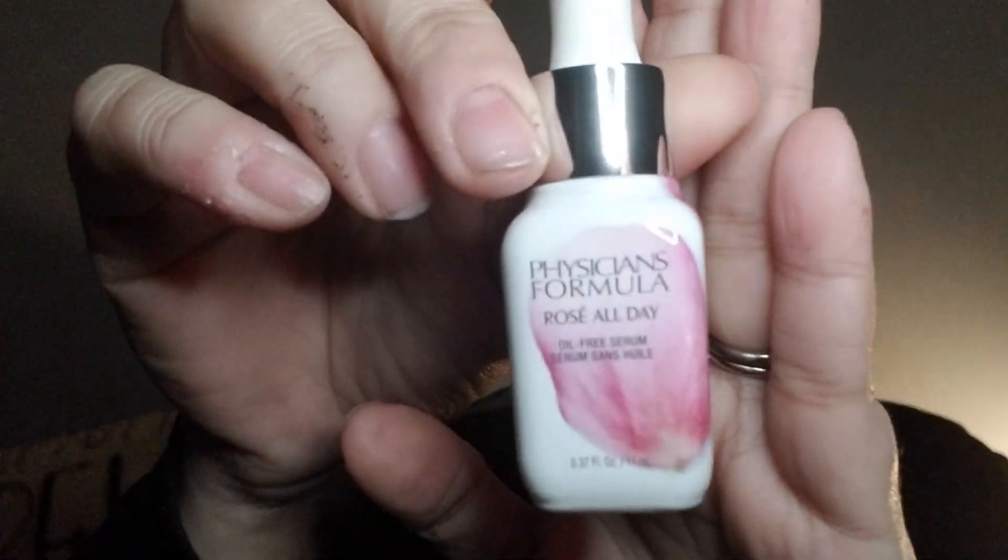This next item is actually in glass — thick glass. It's from Physicians Formula: Rose All Day, an oil-free serum. It's hypoallergenic, paraben-free, gluten-free, oil-free, dermatologist tested, clinically tested, and cruelty-free. It is a sample and does say not for resale, but it even has a dropper — wow.